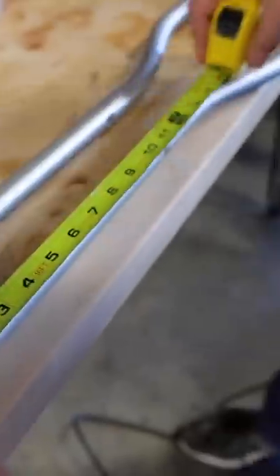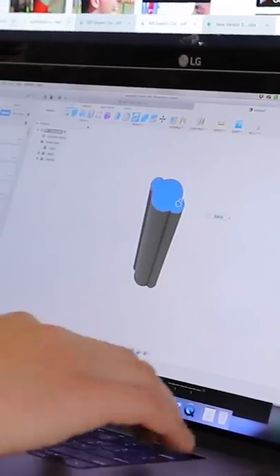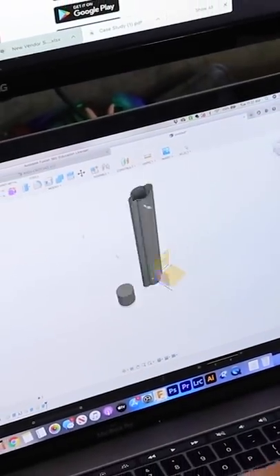Then I could start taking some exact measurements of my crutches and hop into my computer and start 3D designing what was going to be the new parts. And this is what it came out looking like.